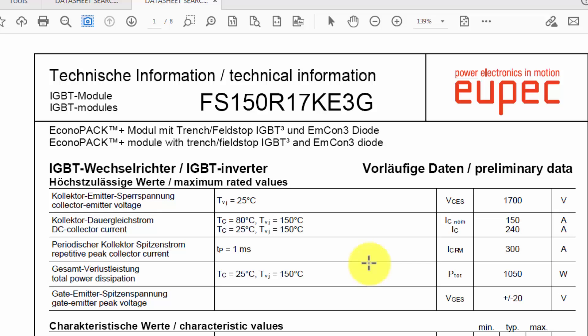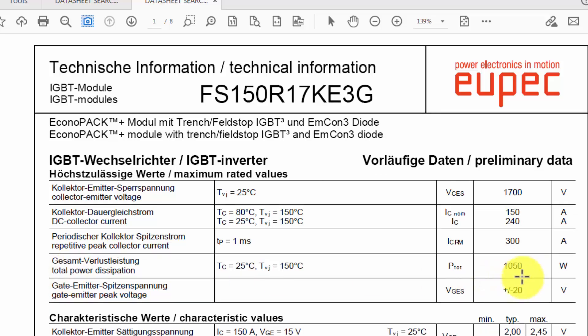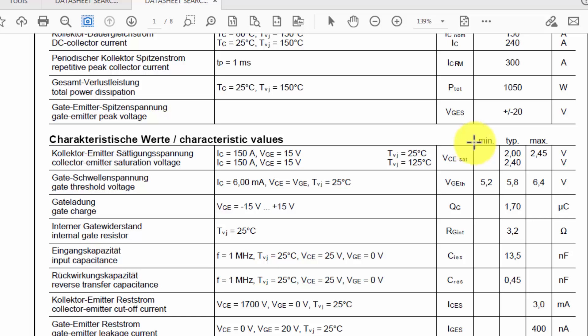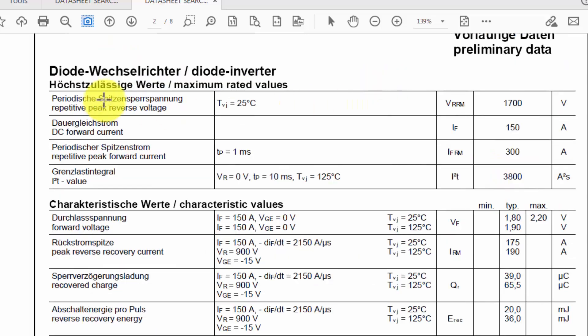The nominal current is 150 ampere but it can reach up to 240 ampere at 25 degrees Celsius. The repetitive peak collector current can reach up to 300 ampere for one millisecond. Maximum power dissipation is 1050 watts, and the gate-to-emitter peak voltage is plus or minus 20 volts.